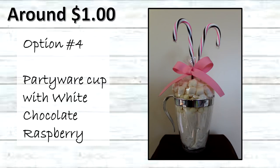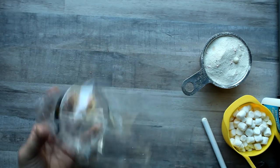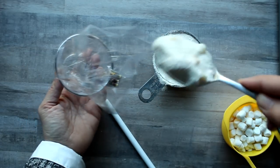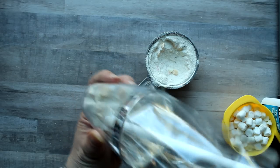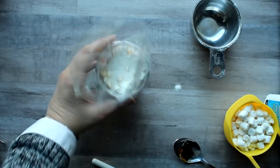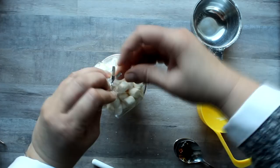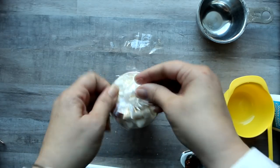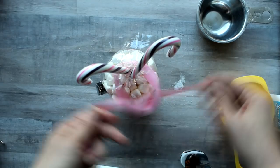The last one in this category is the party ware cup with white chocolate raspberry. I took one of the party ware cups from the Dollar Tree — they come four to a package — put in a little plastic treat bag, and used a plastic spoon handle to push it down into the space. I added a couple spoonfuls of mix first to weigh the bottom of the bag down so it would conform to the cup, then added the rest of the mix and a mixture of marshmallows and white chocolate chips. I used one of the little silver ties that come with the bags to secure the top, gave it a little trim, then added two raspberry candy canes and a little pink bow to finish it off.